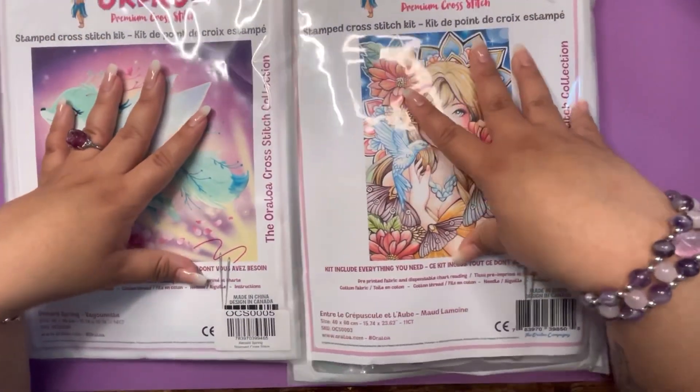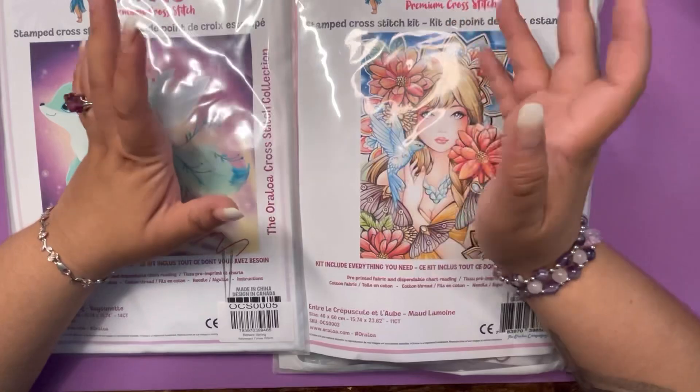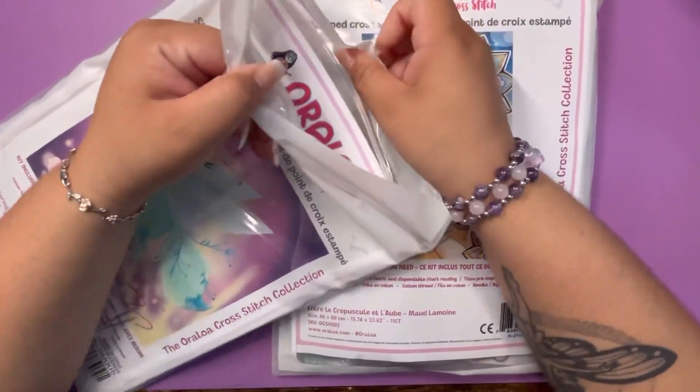But this is more specific — this feels more like a diamond painting to me. I just wanted something to be able to do maybe on my break at work, something that I can carry in my backpack. Let's start with this one.